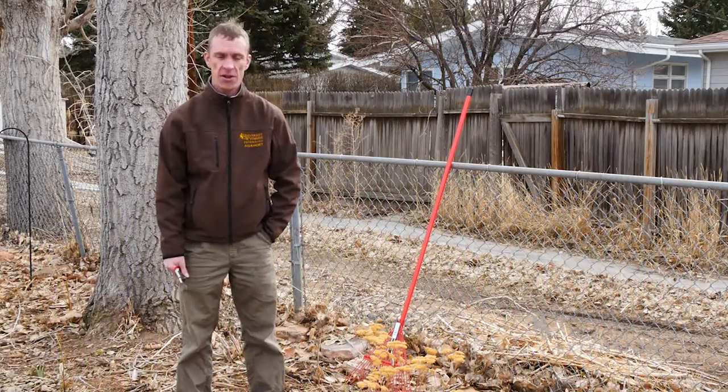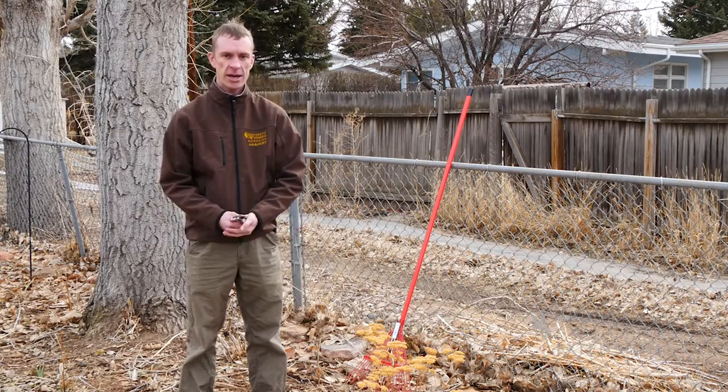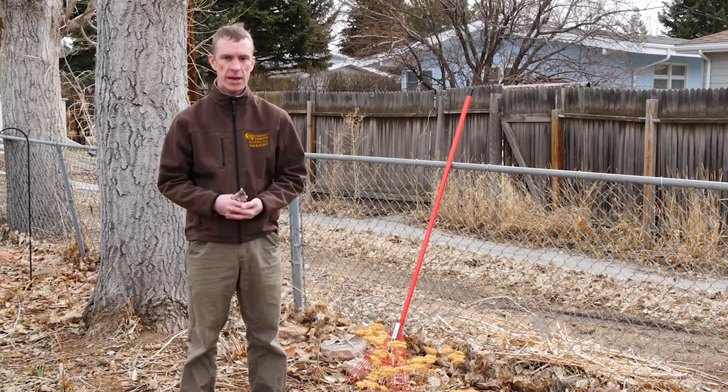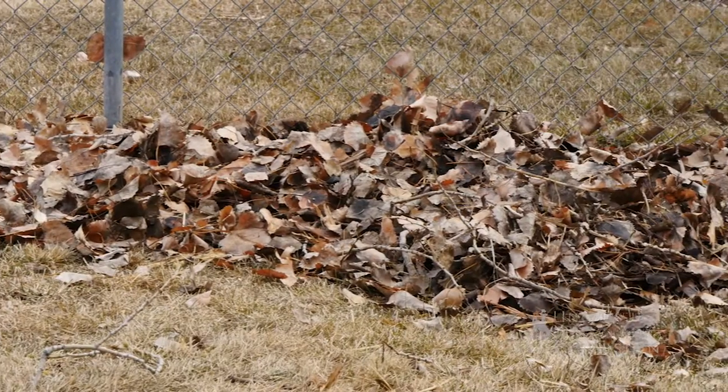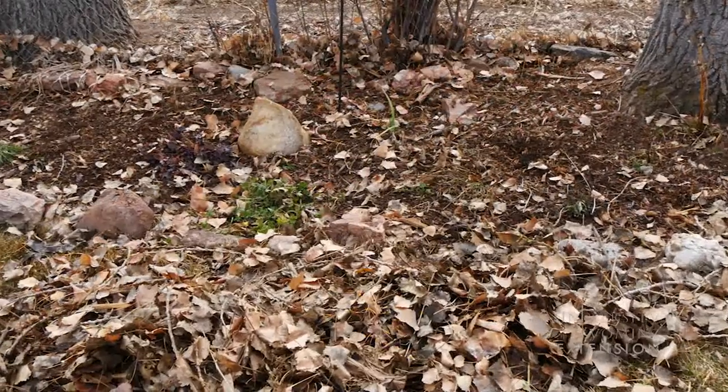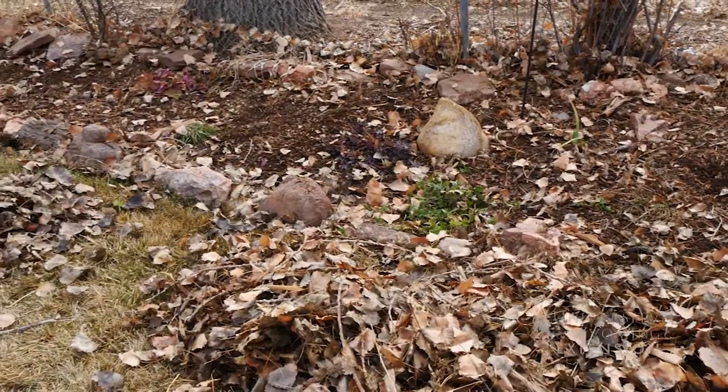Despite our best efforts in the fall to get our landscapes, garden areas, and flower beds cleaned up, inevitably you've got the wind blowing in other leaves and debris, breaking branches off of our trees and shrubs. As the days start to warm up and we get closer to spring, this is a good time to start thinking about getting out and cleaning up some of these areas and getting ready for that spring growth.